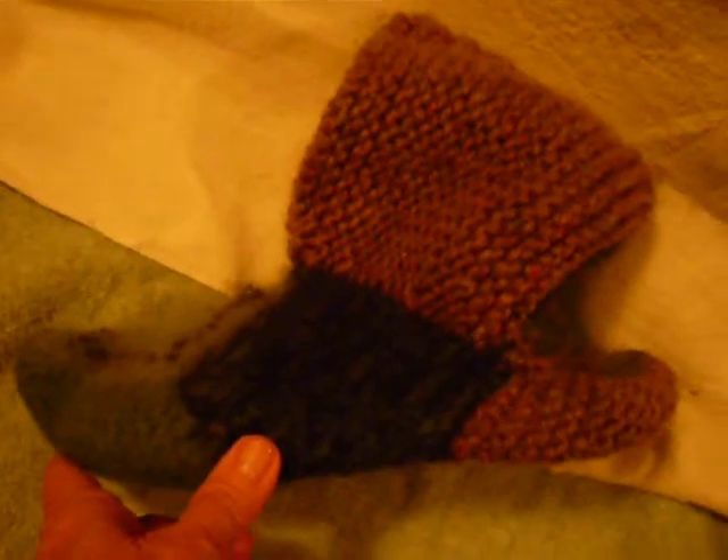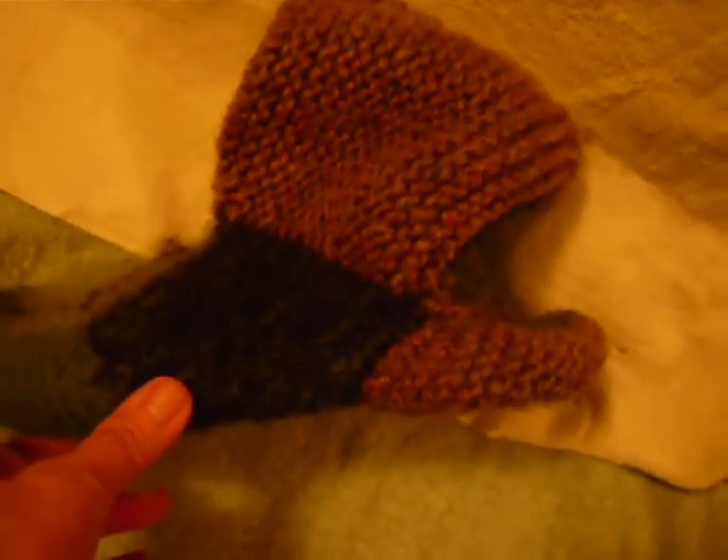Here are my felted slippers. Unfortunately, the yarn that I thought was wool is not, and it didn't shrink. So I have a very strange shape, kind of reminiscent of sandals, but I'm not going to let it spoil my plans.